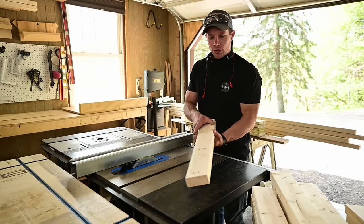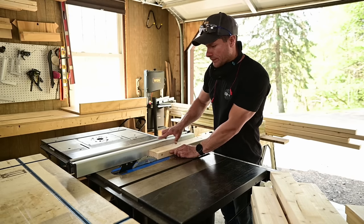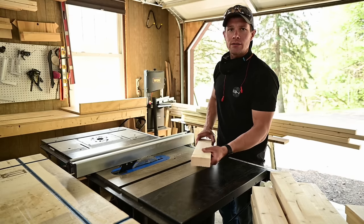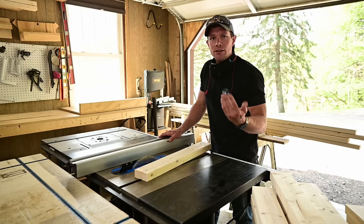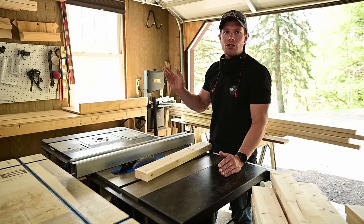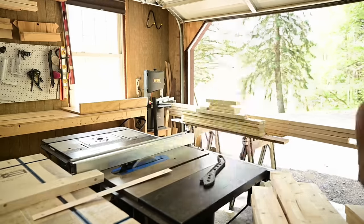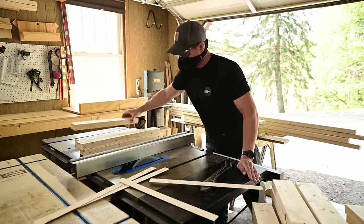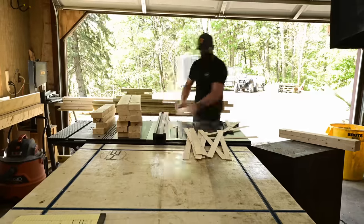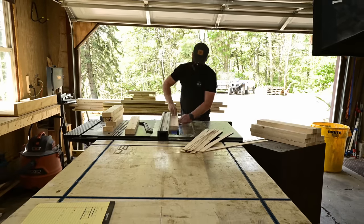Now we're over at the table saw. With your jointed face down and your jointed edge against the fence, I've got my fence set to three and a quarter and I'm just going to rip them all through. If you don't have a jointer and planer, just set it to three and a quarter and rip them through — they should be straight enough. Whenever I work with two-by-fours I always like to take the rounded edges off; it's just an unappealing look. I run them through at three and a quarter, then on the way back through I set the squared-up side against the fence and cut to a final width of three inches.